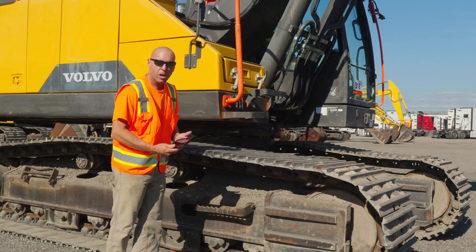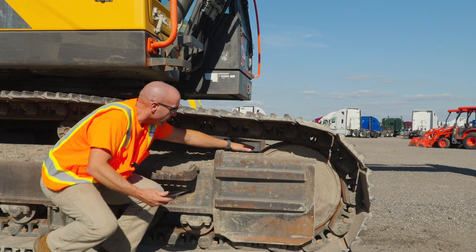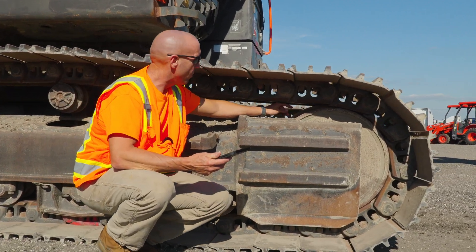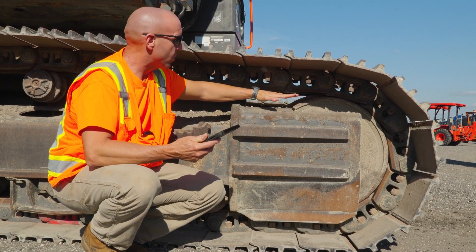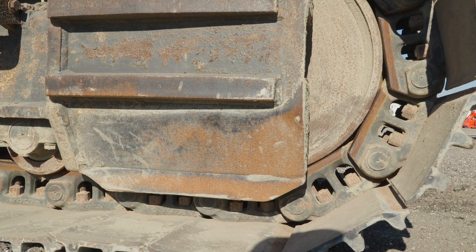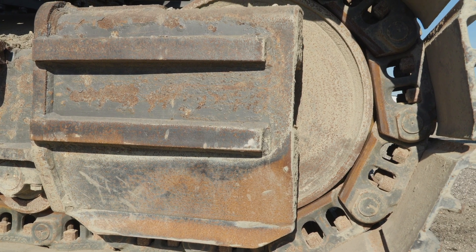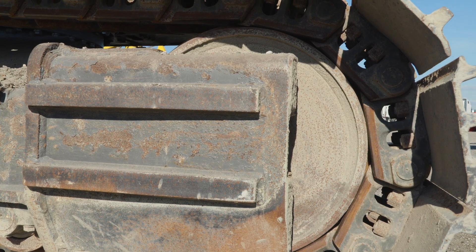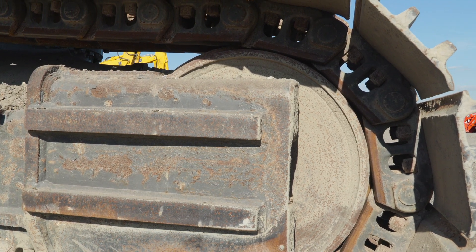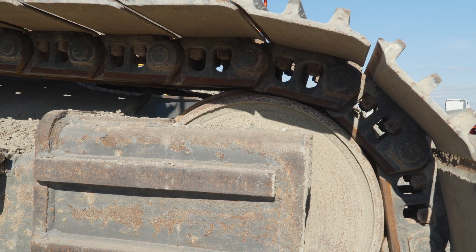Moving on to the idler while we're here — this is the front idler. What we need to really focus on is the wear across this edge. On a high-hour machine you'll see this edge worn down toward the center rib. It's important to take a good photo from this angle because you'll show how the track link actually comes in contact with the front idler, which is highly important to the customer.